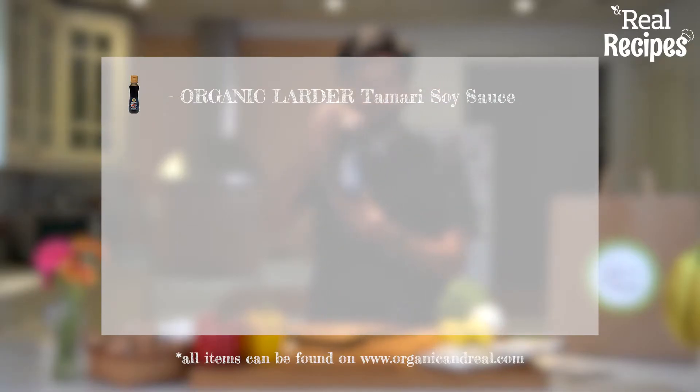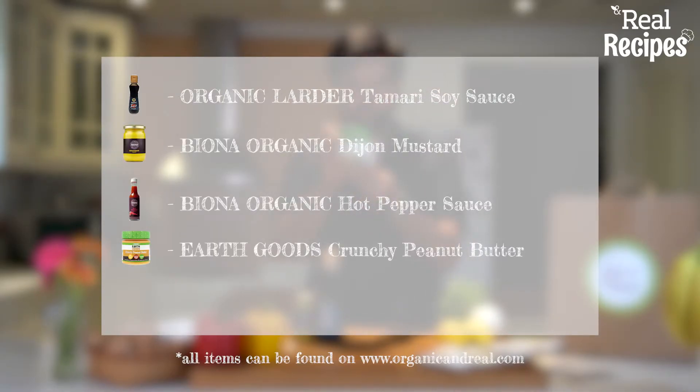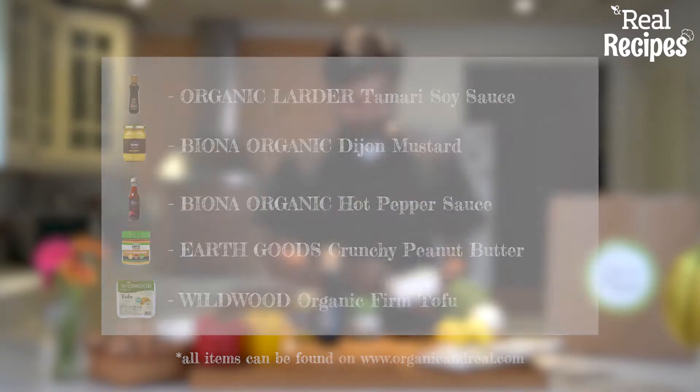I've got some tamari, dijon mustard, hot sauce, some crunchy peanut butter, and tofu. They've also sent me this organic fresh produce that I'm going to be working with today.